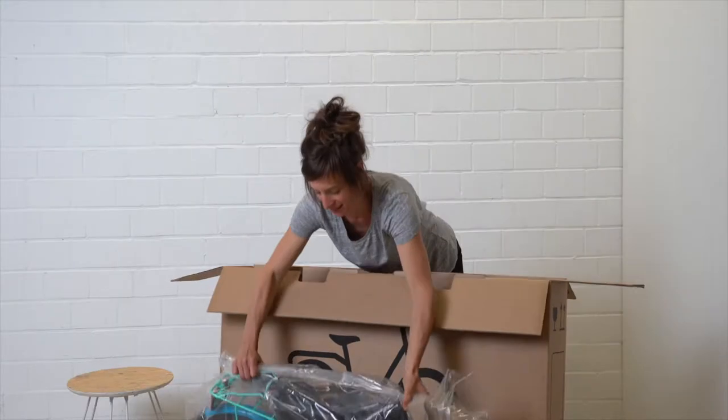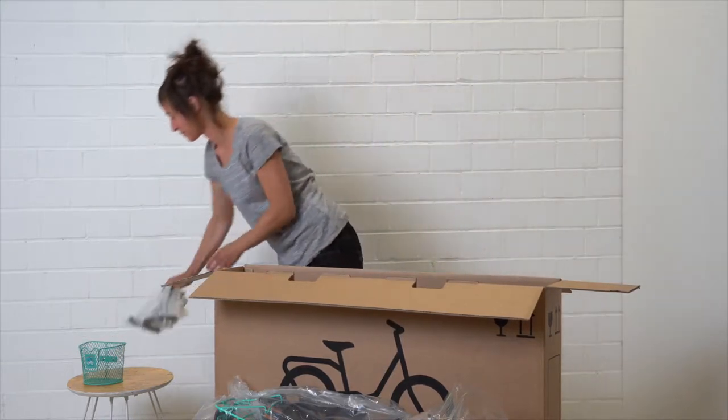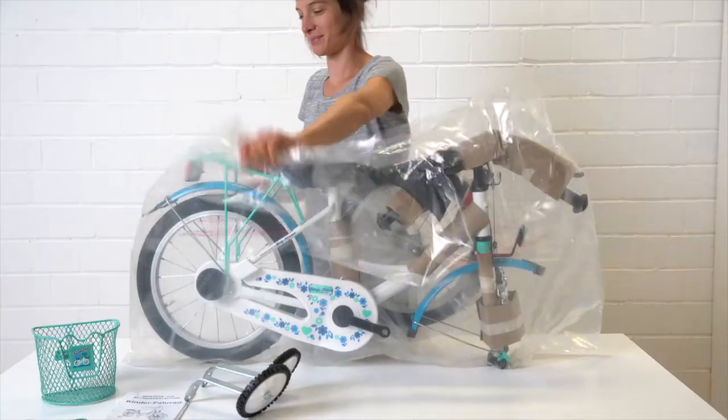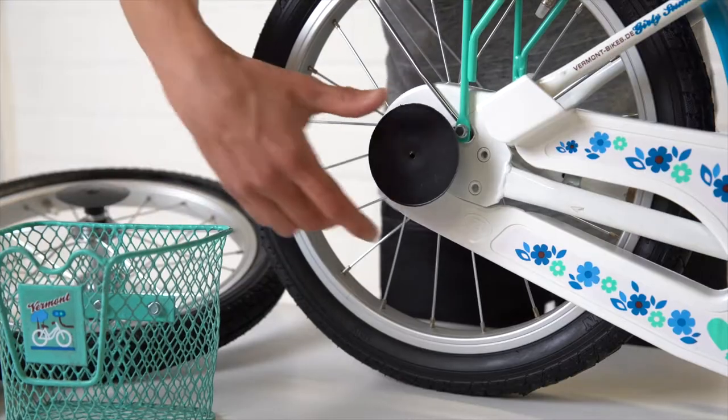Your new bike is here. Carefully unpack the complete contents of the box and remove the packaging material from the complete bike, as well as the transport locks on the crank and on the wheels.